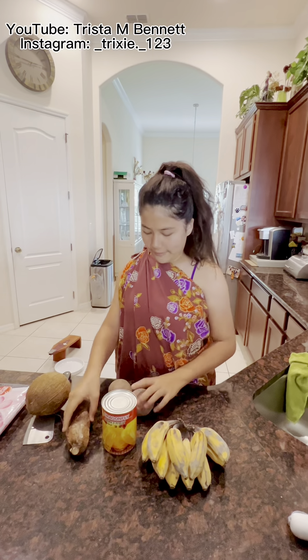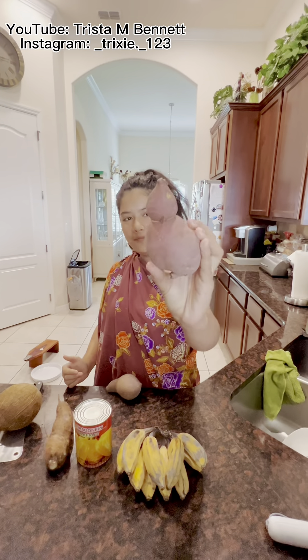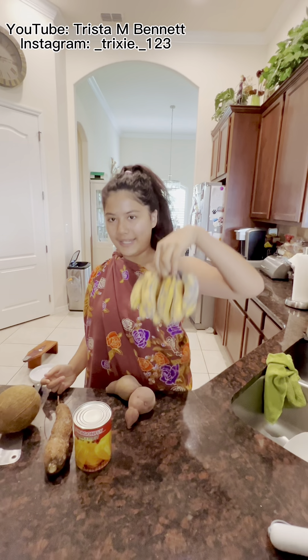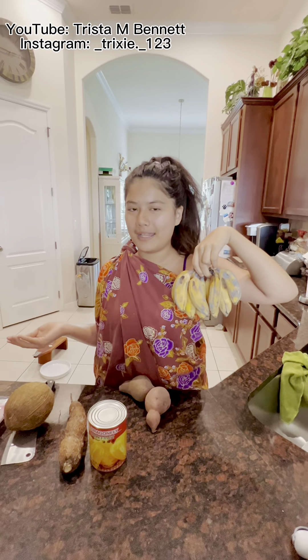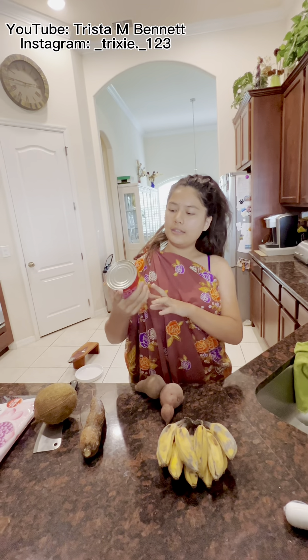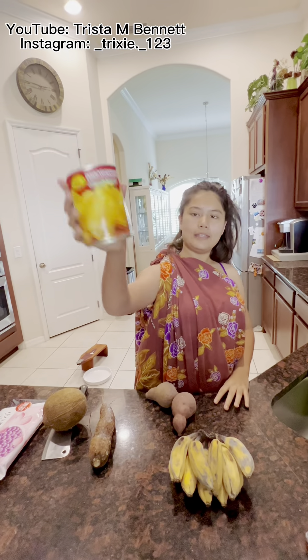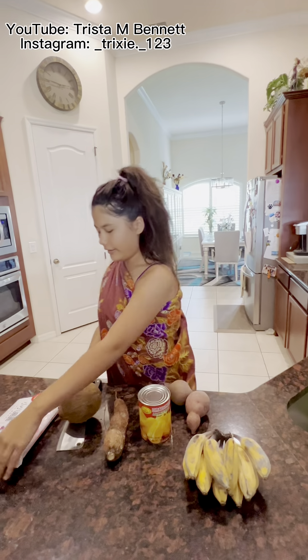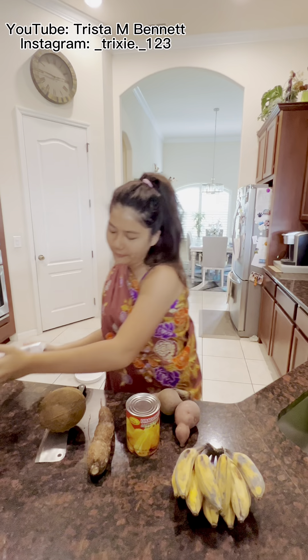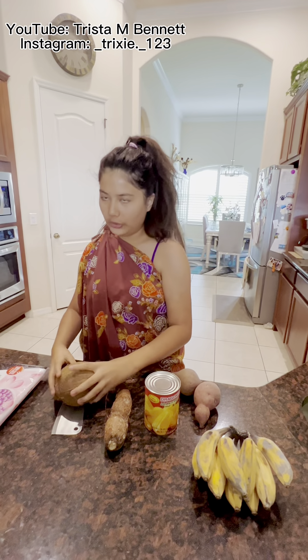Here's what it looks like. We have sweet potato — it looks very sweet. We have mini bananas; I didn't know they make bananas in this size. Next we have a canned jackfruit. Here we have the black pearl sesame rice balls, and of course we have our very own local coconut.